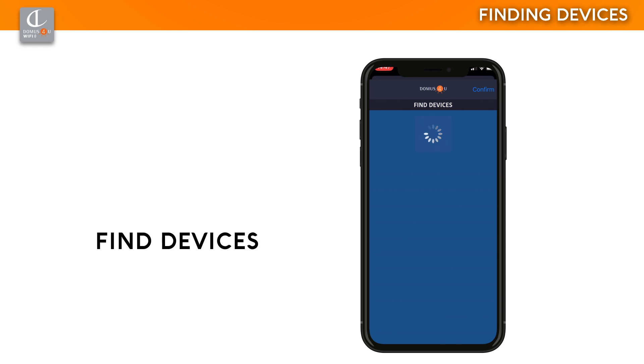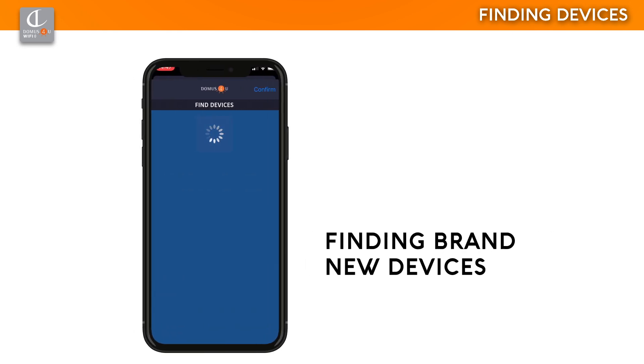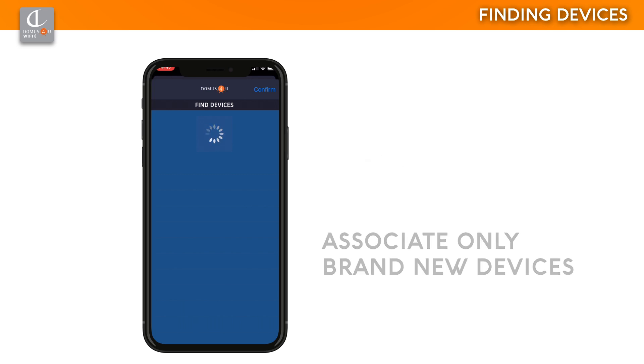Find Devices is enabled automatically when your smartphone is connected to the same Wi-Fi network the devices are connected to. The search could take several minutes, particularly if more than one Wi-Fi network is available in the area. The devices will attempt to connect automatically to each available network until they intercept the one your smartphone is connected to. The search for brand new devices could take longer than for already renamed or previously added devices. Devices already registered with different credentials can only be associated if they are first cancelled from the previous user's list. You are advised to associate only brand new devices, or replace the CM4 control module with a brand new one.